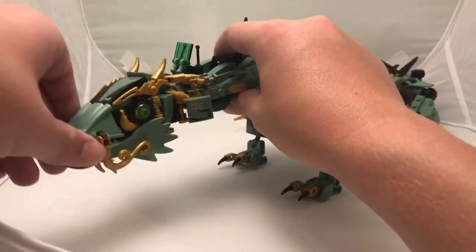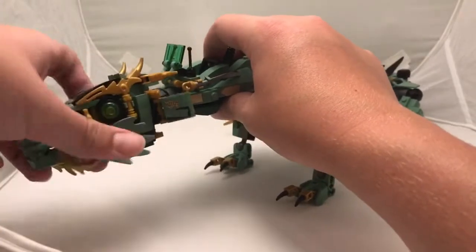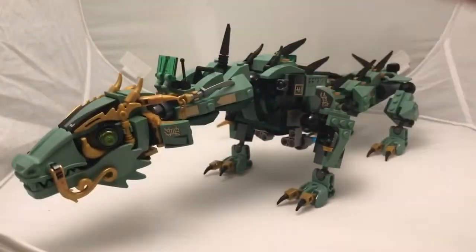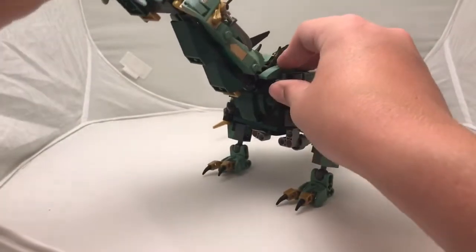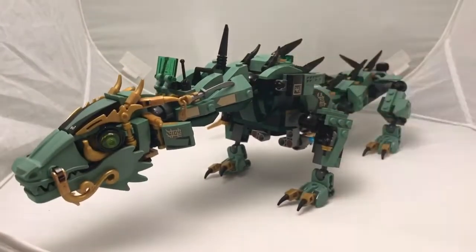Next is the first neck joint which can swivel or turn. Next is the main neck joint connected by two, so you can't spin it or go down past this point because of the design. But you can also lift it all the way up to make it look like it's trying to pick something up.